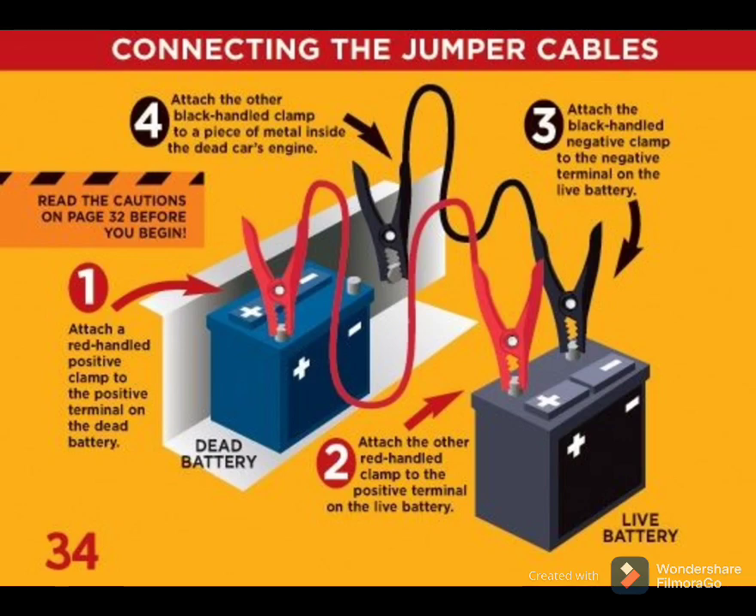Then attach the black cable to the black negative terminal on the good battery, and attach the other end of the black cable to the metal on the car with the dead battery.